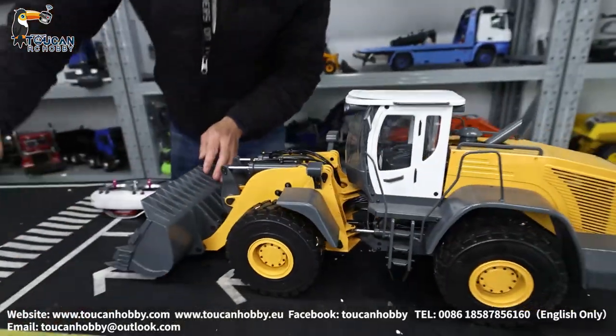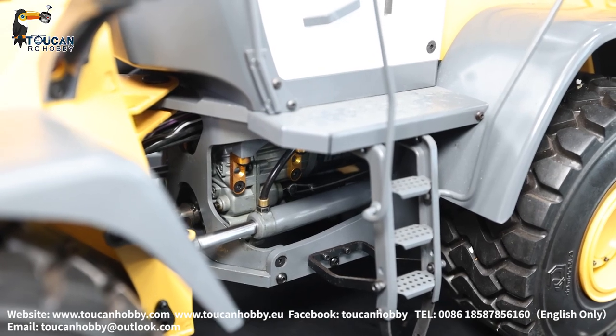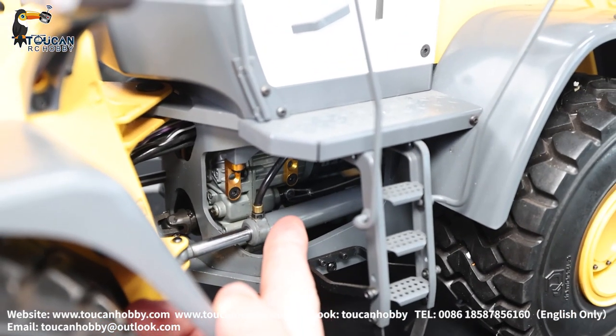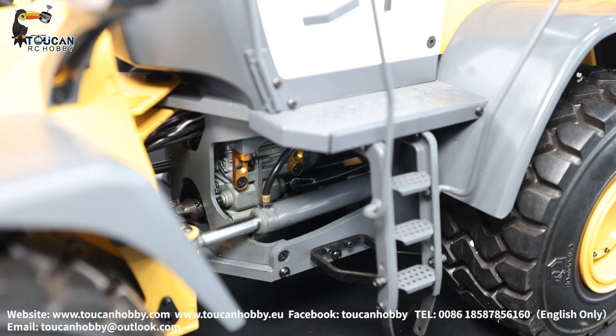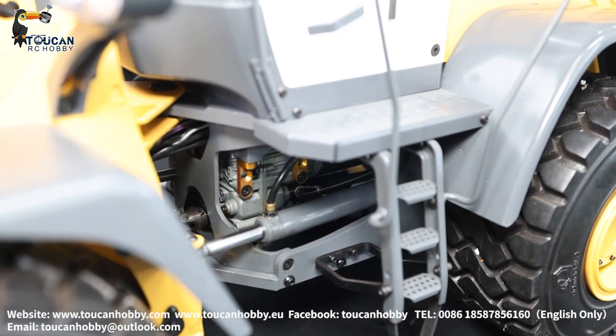I will change the speed. This metal one is the transmission gearbox. Inside there are wires pulling the connecting rod. I will move it — see, high speed, low speed.